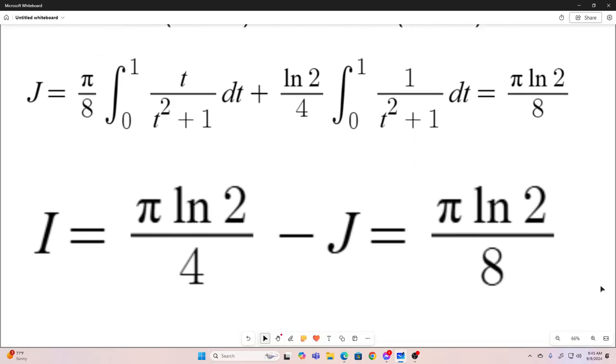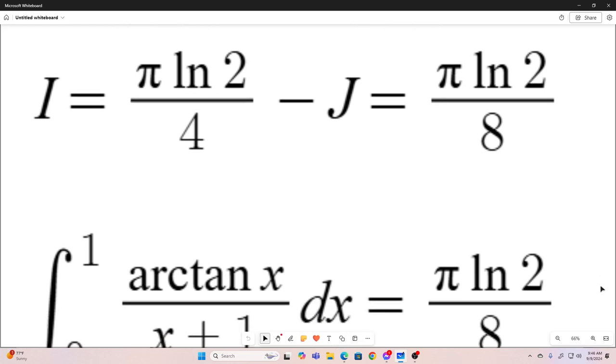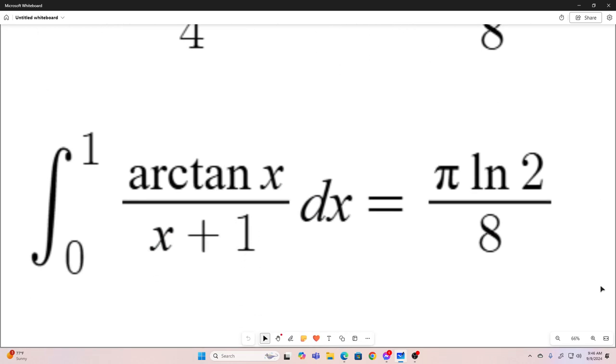Don't forget, i was equal to pi natural log 2 over 4 minus j. So our i is actually equal to pi natural log 2 over 4 minus pi natural log 2 over 8. So our original integral i, from the very beginning of the video, evaluates to pi natural log 2 over 8. I hope you enjoyed that, and we'll see you next time.